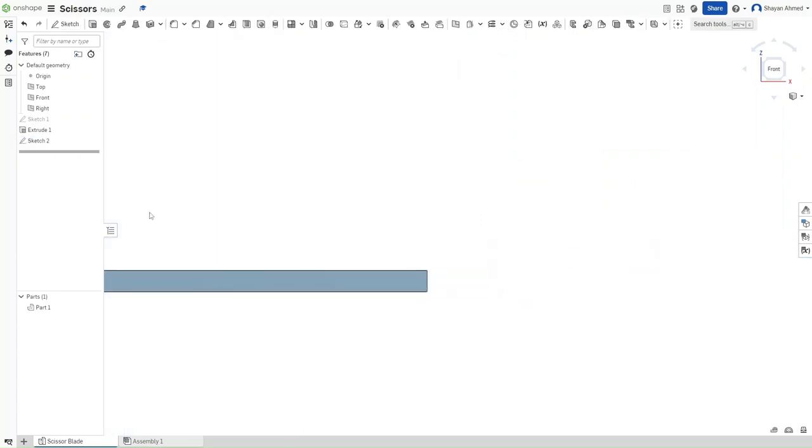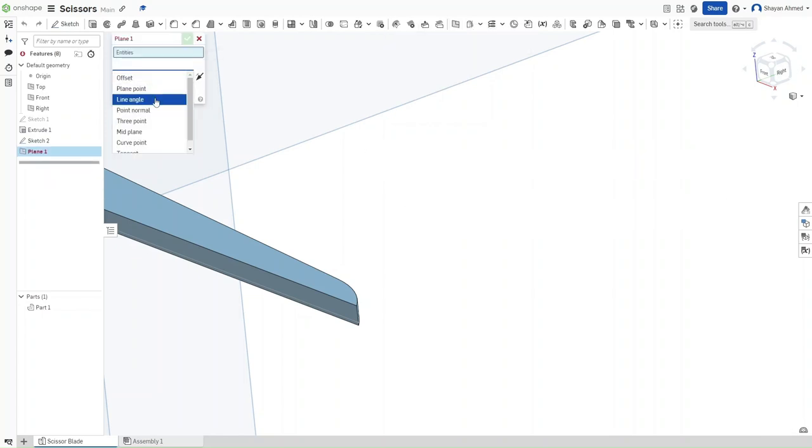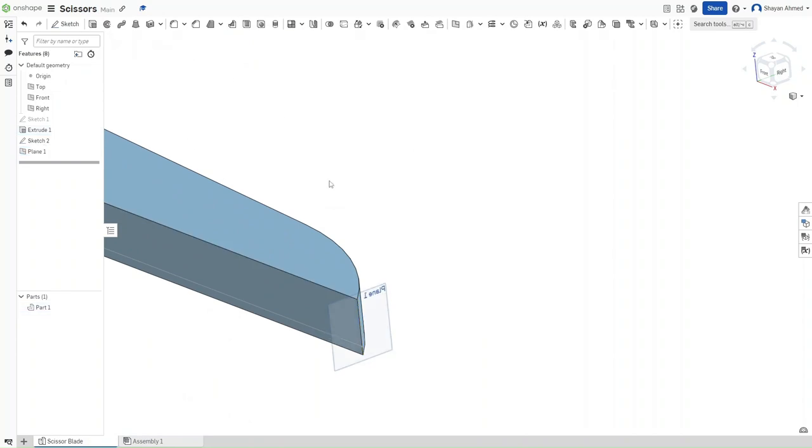Zoom out, drag over to the left, right-click for orbit, and go to this line. Click on Plane. Make sure that your plane type is set to Line Angle, click on this line, make sure that the angle is 0 degrees, and then confirm.